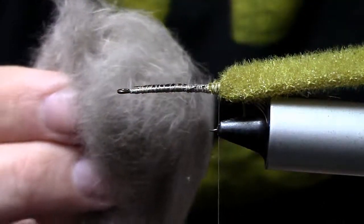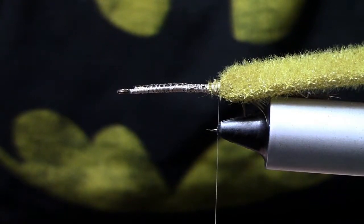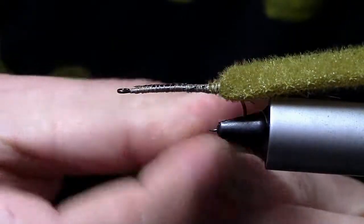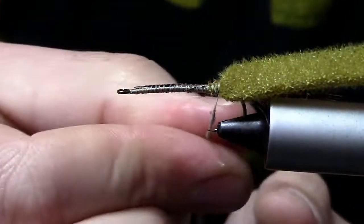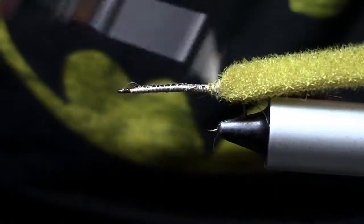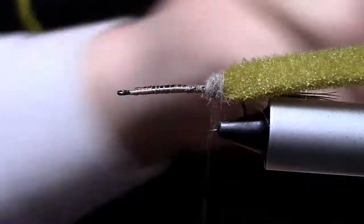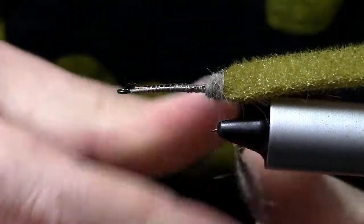Now we're going to come in with some dubbing. I'm using natural rabbit — it's got guard hairs in it so it's kind of spiky. You want to use a lighter colored dubbing on the bottom since most crayfish have a lighter colored underbelly. We're going to dub this really heavy because we're looking for bulk — this is a crayfish pattern. Get a pretty big dubbing noodle going and just build a dubbing ball up in one area, using a lot of dubbing and really bulking things out.